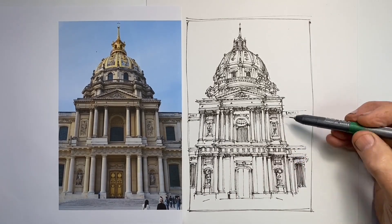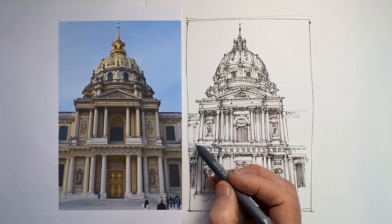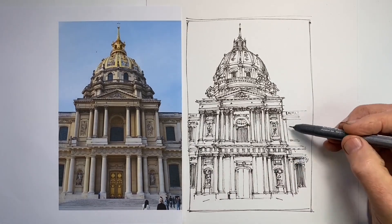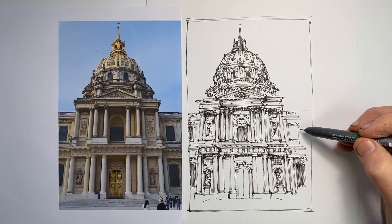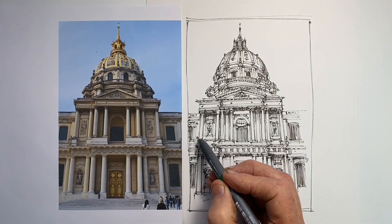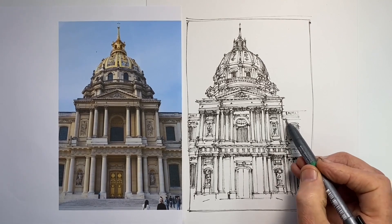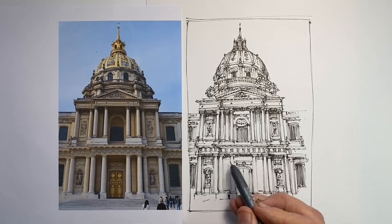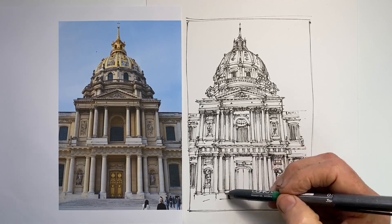For the further back elements, I want to draw them with a looser, lighter touch because they sit further back. That helps give the sense that the portico — the porch area — comes forward and the wings are just a bit further away. There are a couple of statues that I do a very gestural drawing of, which is the way I like to draw statues.